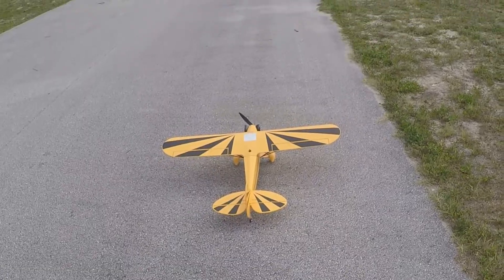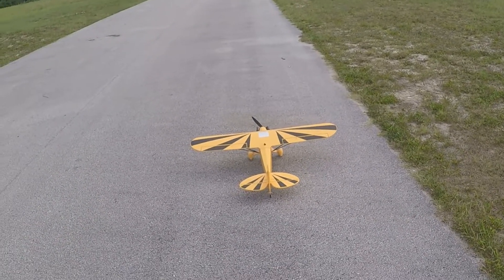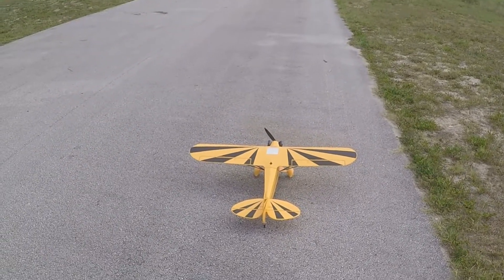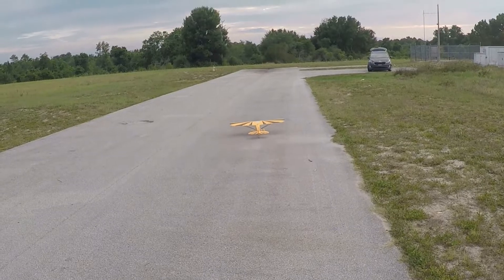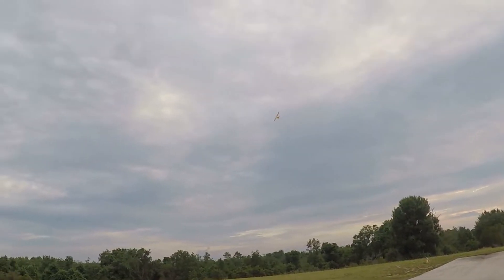Going to take her for a maiden. The other one I had, so many problems with landing gear, it had been crashed, the wings had been broken. I decided I'll use the other one as a float plane or as a parts plane.